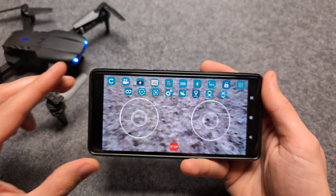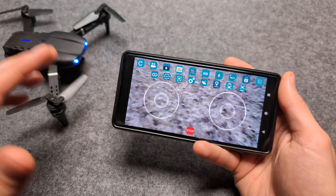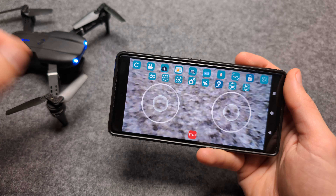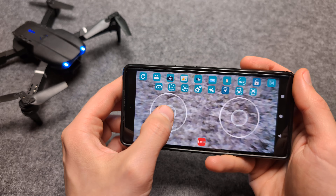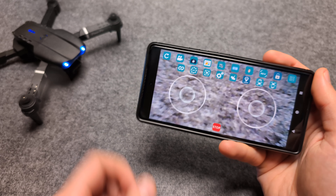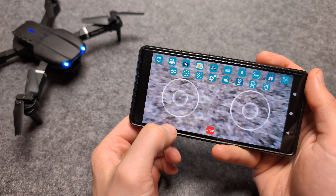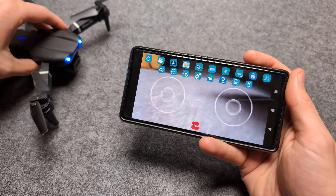If we click this, we can actually control the drone as well. We can control the drone using either the remote control or this phone. As you can see, it's connected and everything should be okay. We should be able to start it — I'm able to start it and also turn it off. So obviously I can start flying, but I won't do that now.